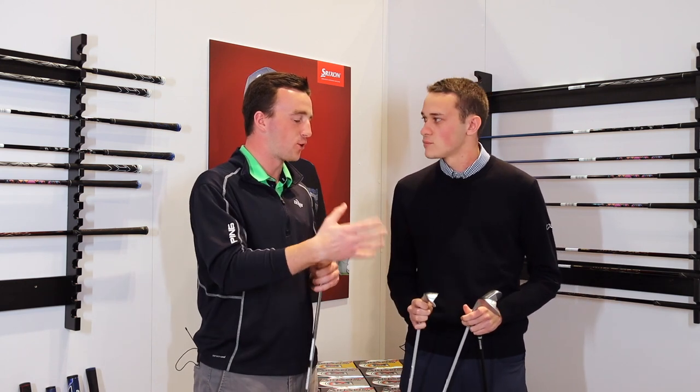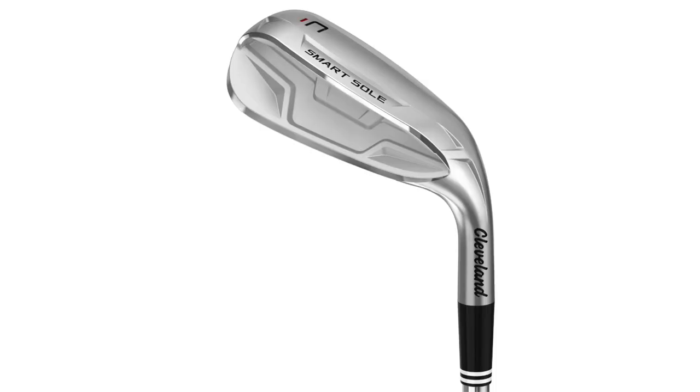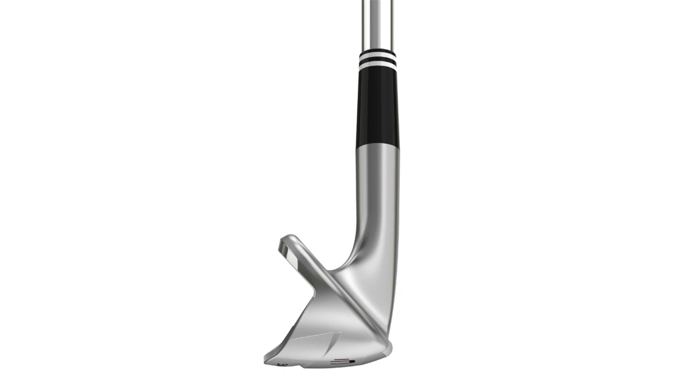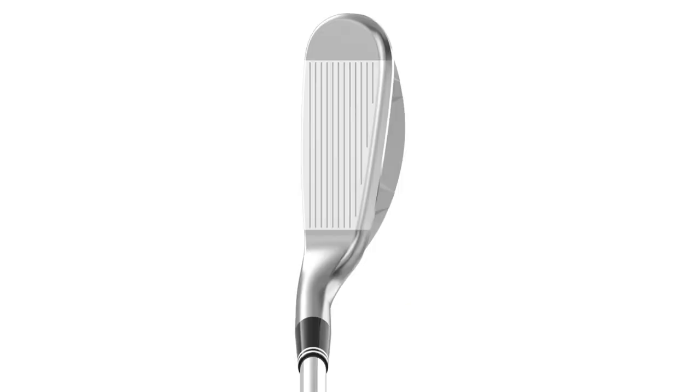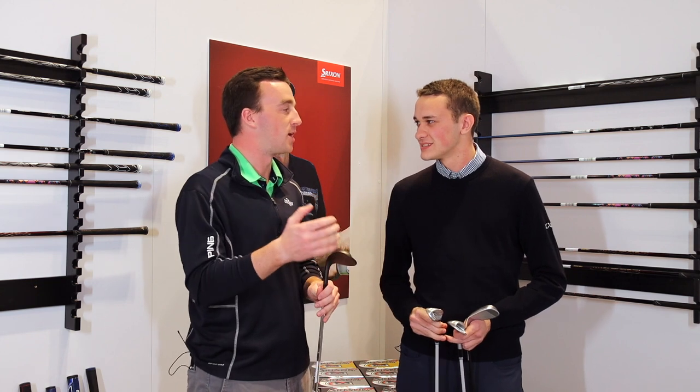The C is mainly designed for chip shots around the green. It's really useful for somebody who has trouble getting consistent contact on chips — you don't have to worry about hitting behind the ball. We've got a little more bounce and you can see the three-tiered sole here, which is new this generation. It's a really useful club for the guy who struggles to get the ball on the green and doesn't have the consistency that better players and tour players are used to. You get a lot of that extra green to work with — maybe those bump and run type of shots. It's not as high-lofted as most wedges but definitely gets it done for those chip shots.